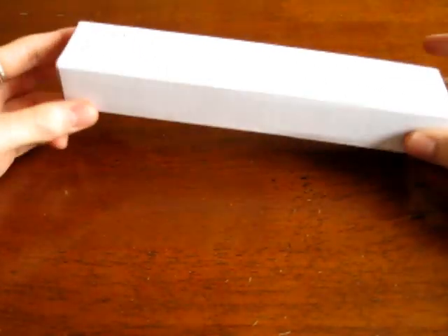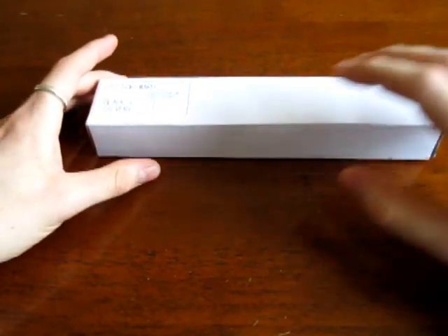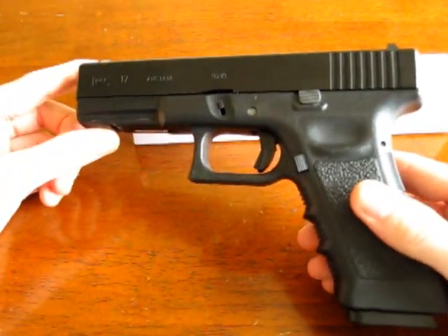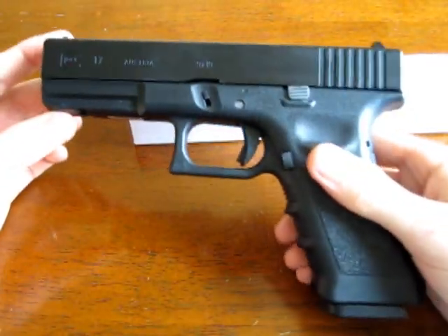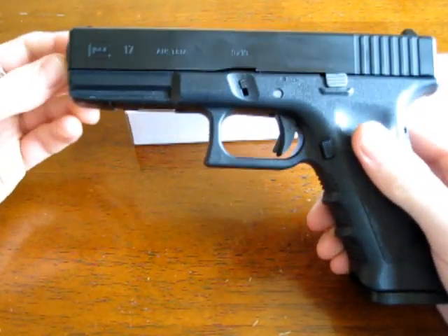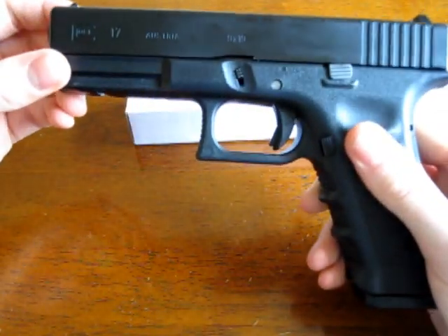This is the big one. This is the one that everyone talks about that's difficult to do. This is the metal slide and barrel replacement for the Marui Glock 17. It's notoriously difficult to do, it requires filing and all sorts of things, but I decided to do it. It took about 2 hours to get it exactly right, so I'm going to try and fit it into a 10 minute video. Let's get to it.